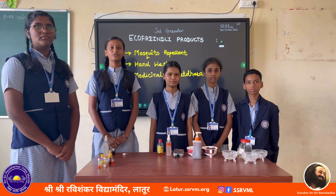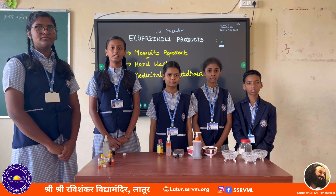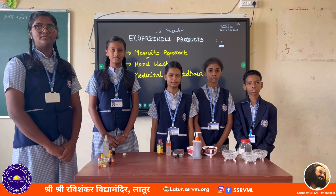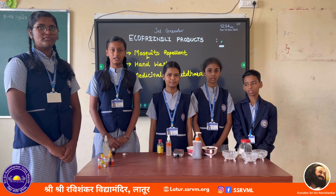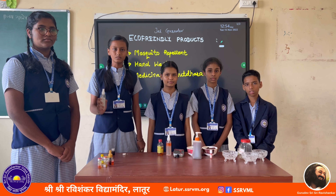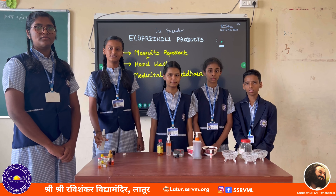An animal study from 2000 found lavender oil to be effective at repelling adult mosquitoes. Lavender has analgesic, anti-fungal, and antiseptic qualities. This means that in addition to preventing mosquito bites, it calms and soothes the skin. This eco-friendly mosquito repellent is not harmful to us and can be used on our skin safely. Thank you.